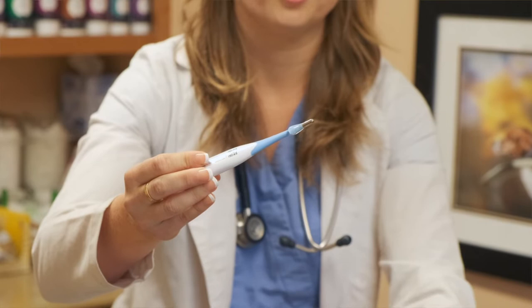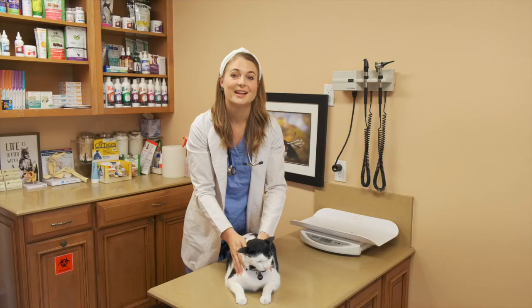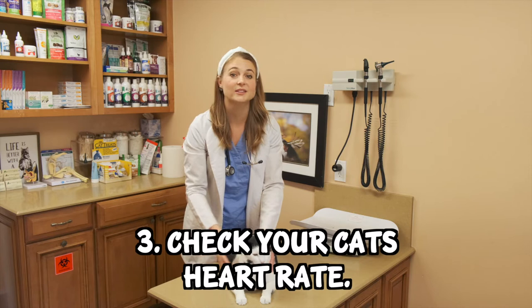A normal cat's temperature is between 100.5 and 102.5 degrees Fahrenheit.